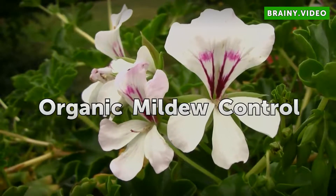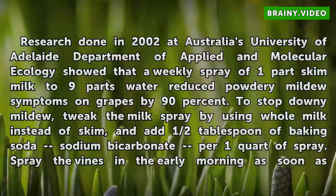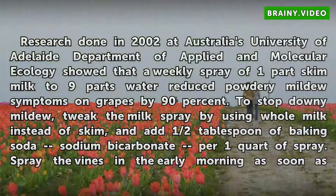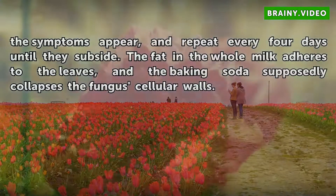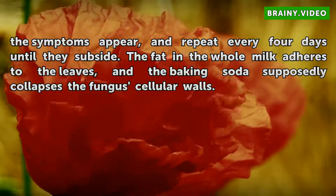Organic Mildew Control. Research done in 2002 at Australia's University of Adelaide Department of Applied and Molecular Ecology showed that a weekly spray of one-part skim milk to nine-parts water reduced powdery mildew symptoms on grapes by 90%. To stop downy mildew, tweak the milk spray by using whole milk instead of skim, and add half a tablespoon of baking soda (sodium bicarbonate) per one quart of spray. Spray the vines in the early morning as soon as the symptoms appear, and repeat every four days until they subside. The fat in the whole milk adheres to the leaves, and the baking soda supposedly collapses the fungus' cellular walls.